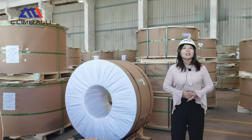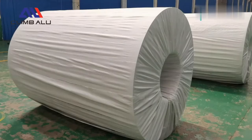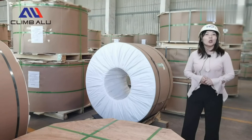For the coil packaging, we always use a paper core with 505 or 605 millimeter diameter, and on the outside of the coil we use thick plastic film to prevent moisture. We make the coil packaging for eye to wall or eye to sky.